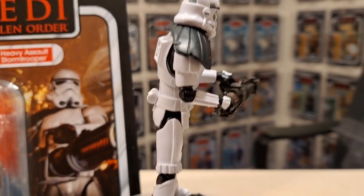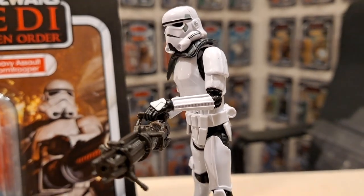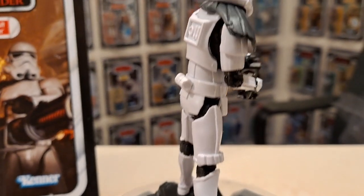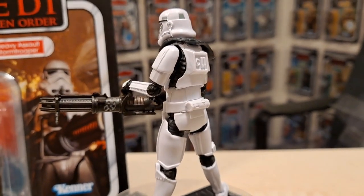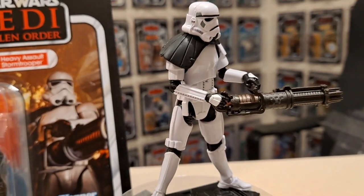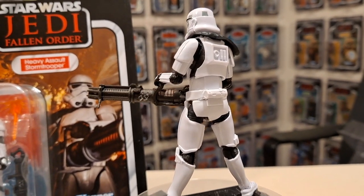I could use the pauldrons elsewhere, but I think pauldrons signify rank. In A New Hope, all the sandtroopers seem to be wearing them. Maybe they're used for certain weapons you put over your shoulder — like the flametrooper in The Mandalorian who holds it over his shoulder. You see pauldrons in the sequel trilogy where one trooper in a squad has one, but for normal stormtroopers you don't really see them apart from sandtroopers, although someone commented that a stormtrooper in Rogue One had one.